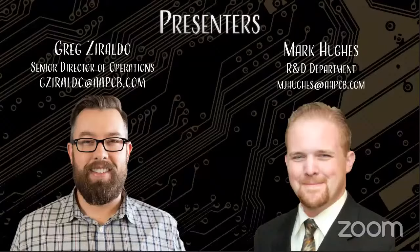With that, Greg, tell us a little bit about your background and experience. It's hard to top that, Mark. I spent the better part of 20 years in high reliability PCB manufacturing. Started with TGM Technologies years ago, worked through a lot of different programs with Lockheed Martin and Raytheon. And then I've been with Advanced Assembly for the last four years.